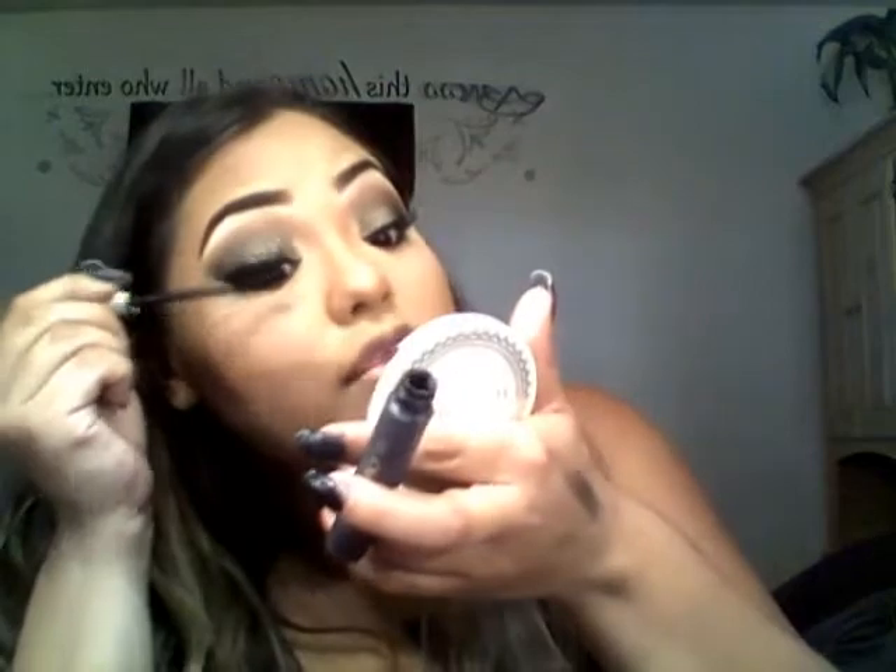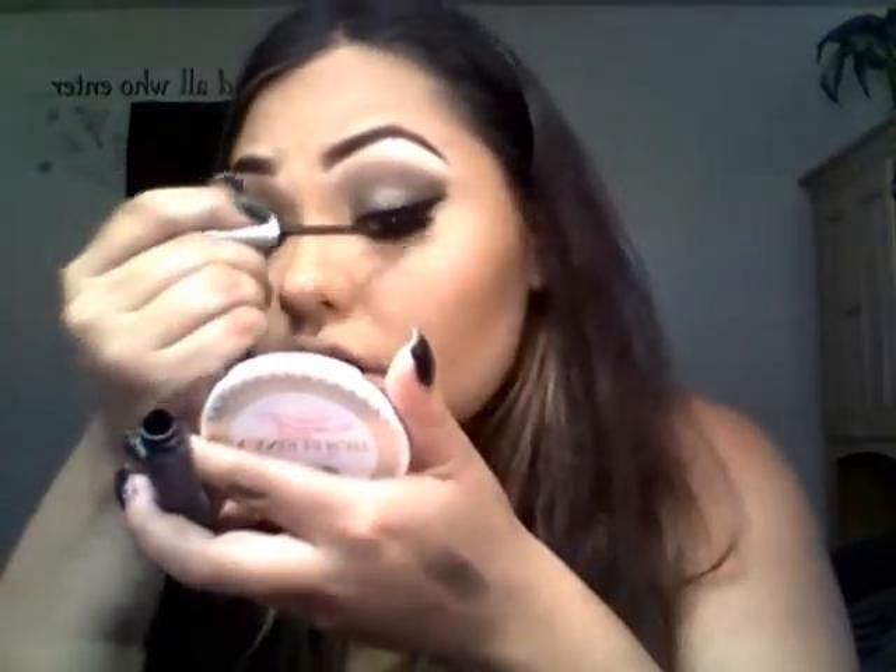I'm applying mascara — L'Oréal Voluminous — just on my natural lashes to blend them with the falsies and secure them. Also applying mascara to my lower lashes using the Maybelline The Falsies Big Eyes.